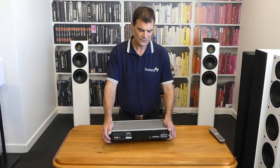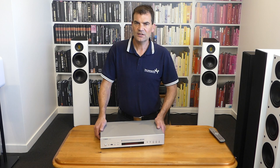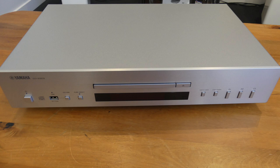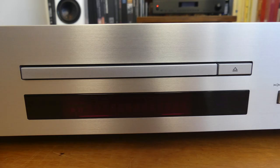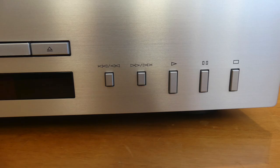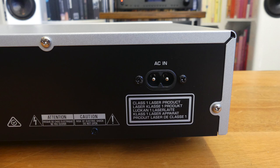So there we have it — Yamaha's brand new entry-level, superb but budget-priced CD player, unboxed here at The Listening Post in Christchurch, New Zealand. Thanks for watching. If you want to see more, subscribe to our channel. We'll see you next time.